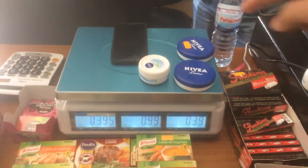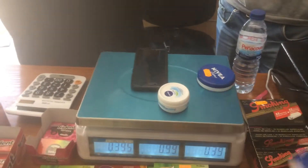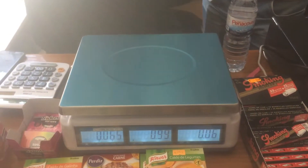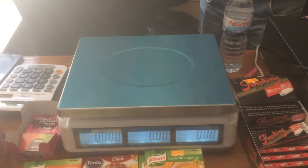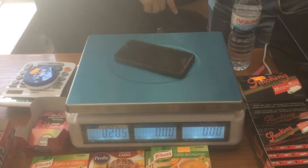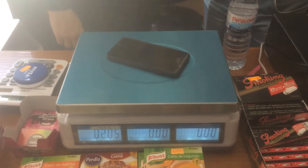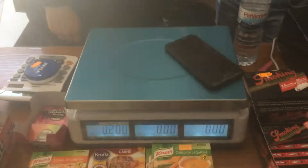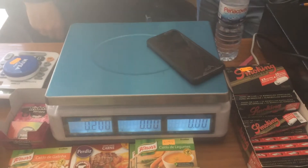I'll try to remove all of those tops over there. It happens with my cell phone. Now it will say 200 and it will... do it again. See? Now it only weighs 200.